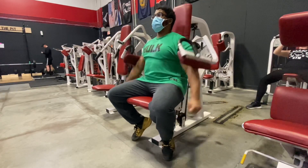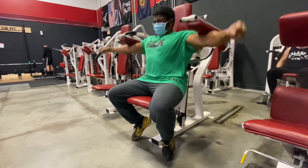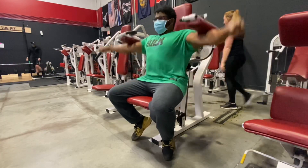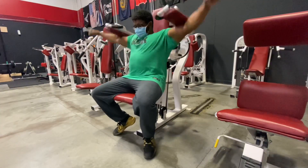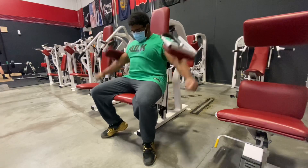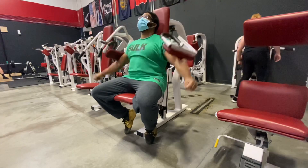Went on to some high lateral raises on the machine — Nautilus machine — trying to imitate the way I do dumbbell laterals and keep constant tension via machine. It pretty much worked; my side delts blew up. Kept the weight the same for all three sets, then rolled out of the gym.